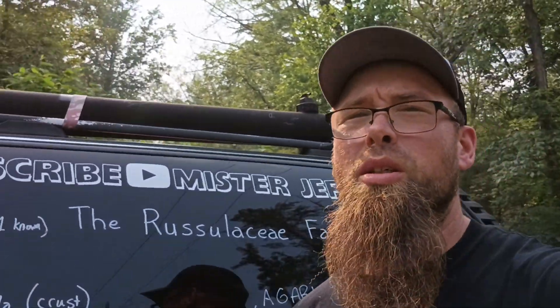Now identifying a Russula at the species level — that's a task I'm not even trying to attempt, as most Russulas are going to require microscopic analysis to determine exactly what species it is.